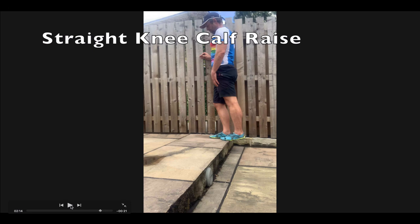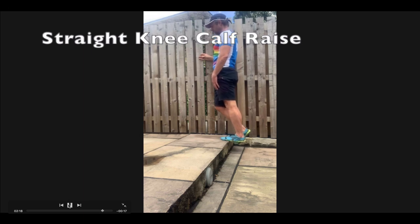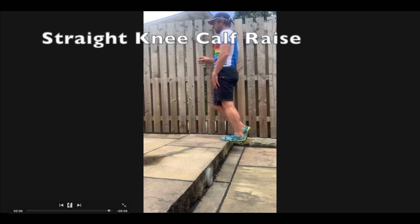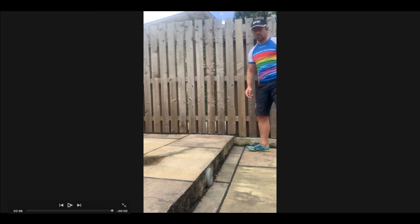We did bent knee calf raises previously — today is the straight knee calf raise, targeting the large fleshy part of the calf, the gastrocnemius. You should be going no more than horizontal with the heel — don't drop it below the step. Keep the weight on the ball of the big toe, and your goal is to reach a total of 25 reps. What we don't want is any hip drive or cheating. I'm leaning into the wall slightly because I'm stiff on this ankle, so I have to be very careful.